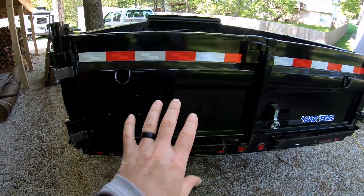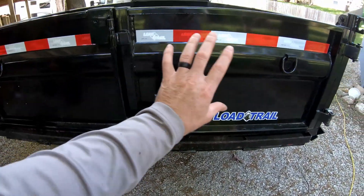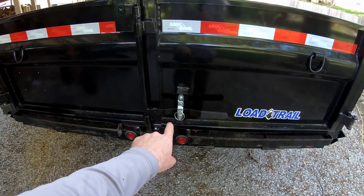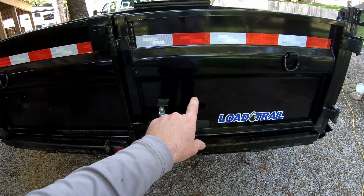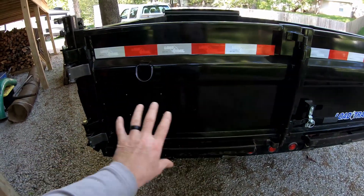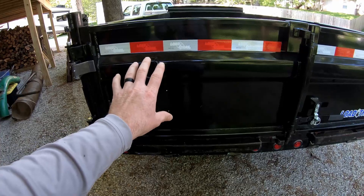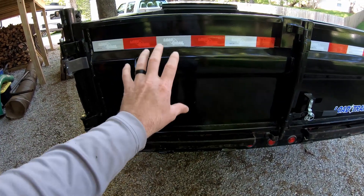I've decided that because of where the latch is on this side, there's not enough room on this gate to have the blower mounted over here without changing the latch. That was originally the plan, but Plan B is on this other gate. This gate is completely open except for the d-ring, which won't be in the way, so I've decided this is where I'll mount the vacuum.